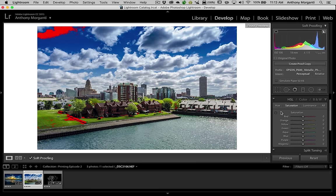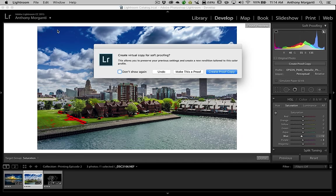Our cursor turns into the targeted adjustment tool. We're going to go right on this red part, click down with the left mouse button, and drag the mouse straight down. You can see we just keep going down until that red goes away. When I let go, it's asking me: do I want to make a virtual copy for soft proofing?